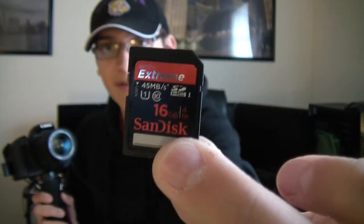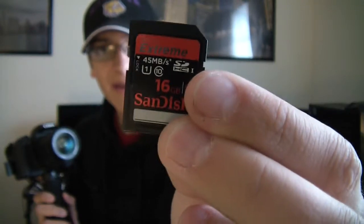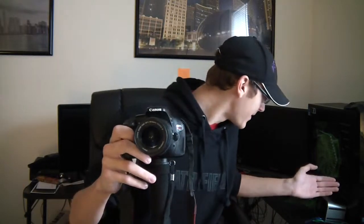The camera takes SD cards as opposed to the expensive CF cards, which is pretty convenient. You need a card similar to this one — it has to be a class 10. Usually you'll see it with a little 10 in there and a high megabit per second card. I recommend a 45 megabits per second card — that'll be more than enough. Because if you have a lower card, such as 30 megabits per second or even less, you're not going to be able to get that full quality HD video.